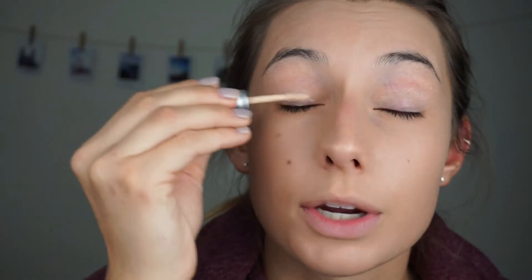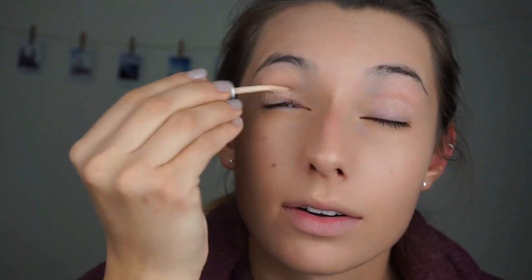Just so the foundation sets, I'm going to use my Urban Decay Primer Potion on my eyes — I like this to dry before I actually put my eyeshadow on. I'll apply this all over my lid and blend with my fingers.